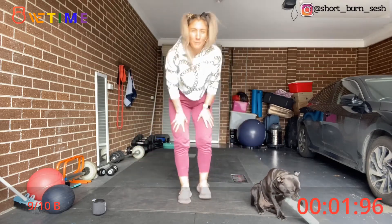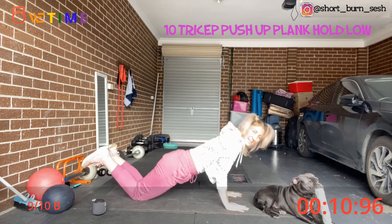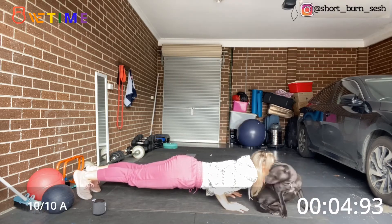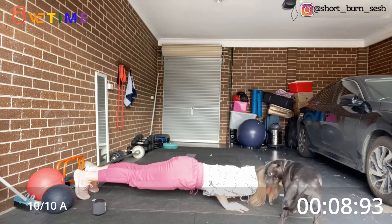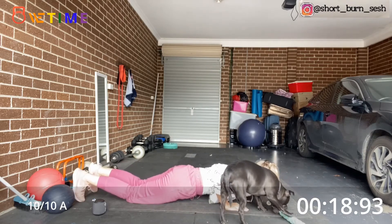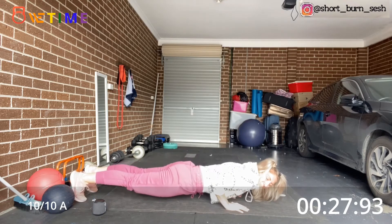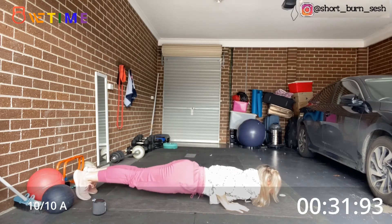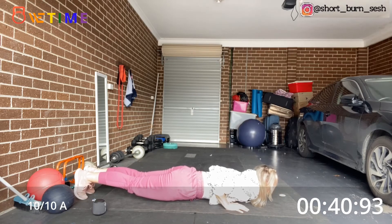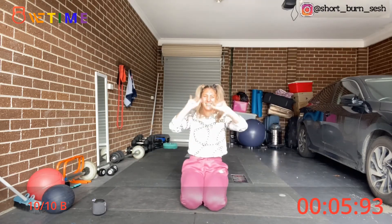We're finishing off with that plank hold. Remember, choose your level — knees, toes, or even one knee and one toe. Let's go, nice and low. Keep that core nice and tight, elbows in. If you have to, you can let go and reset. Alright, we're halfway — don't let the butt stick up. Keep it down, core nice and tight. Squeeze it all — last ten. Two.